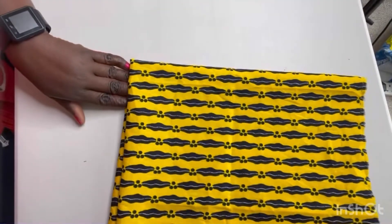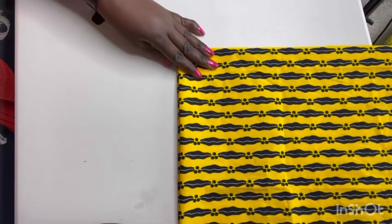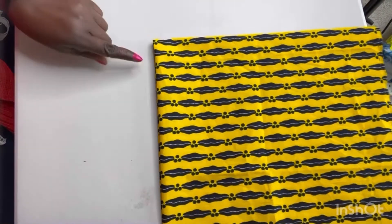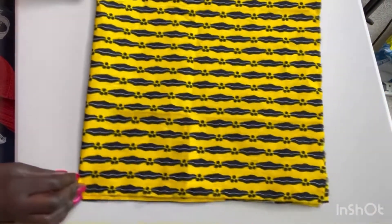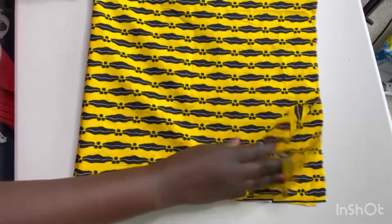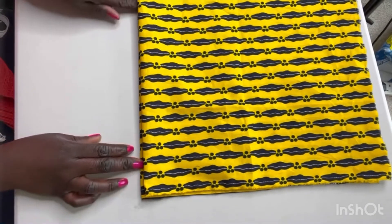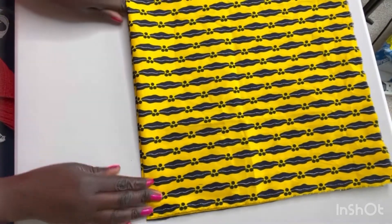Fold your fabric in half and then in quarter. What you want to have is a fold there — don't cut on this side, don't measure on the other side. Measure where you've got the right angle with the fold, as you can see there.